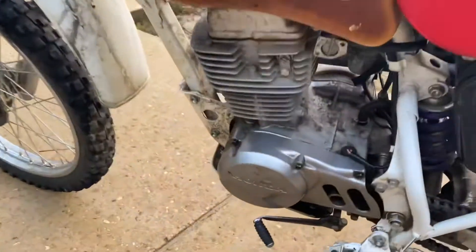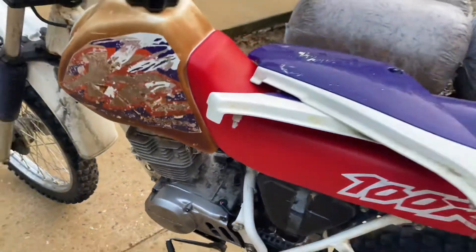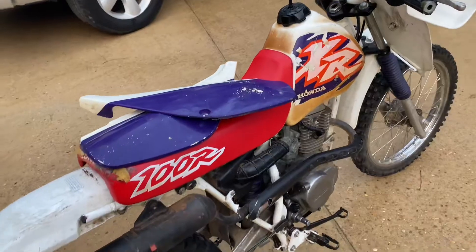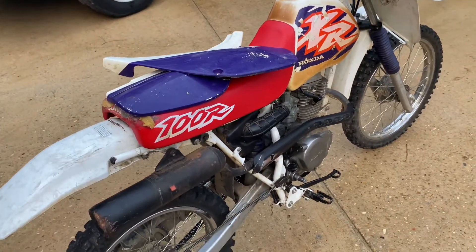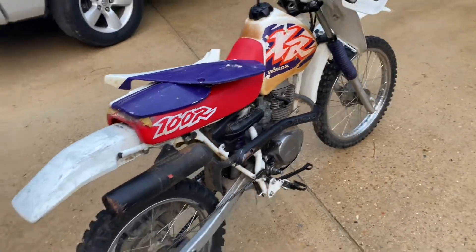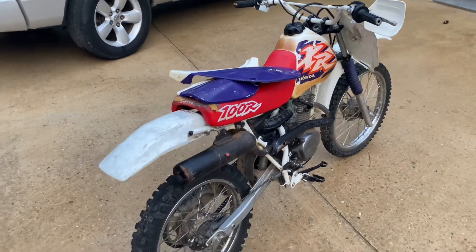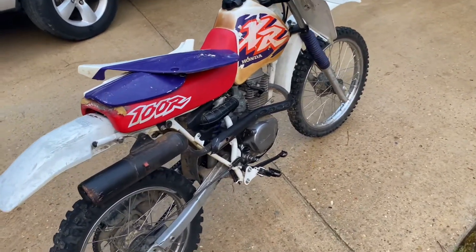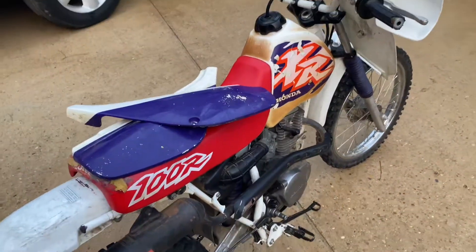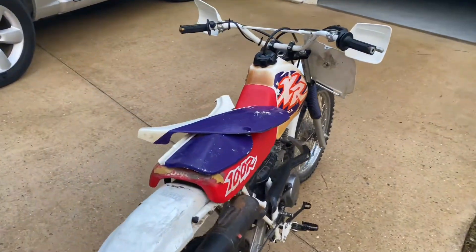The engine looks like it'll clean up pretty good. It's not running — I kind of bought it on a whim. The guy I bought it from said it seized up, but it's a Honda, you don't see many seized-up Hondas. I'm gonna check if it's got oil in it. It's missing the kickstarter, so I may have another one laying around I can try out and see if it's turning over and getting compression.